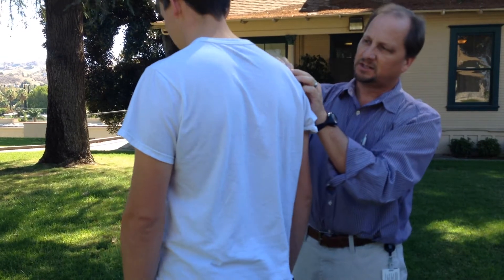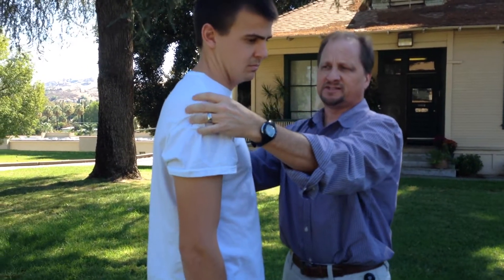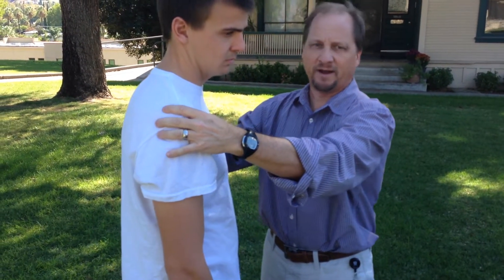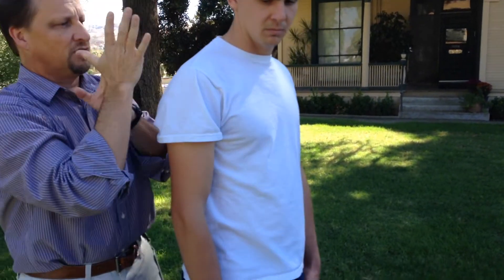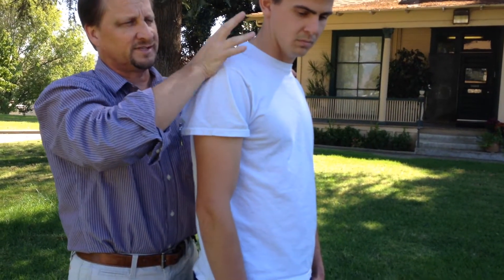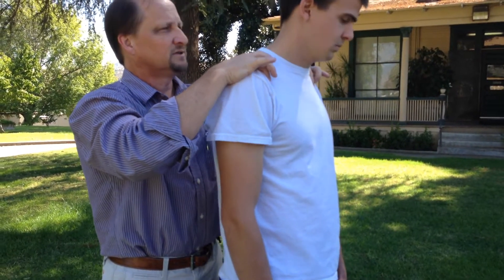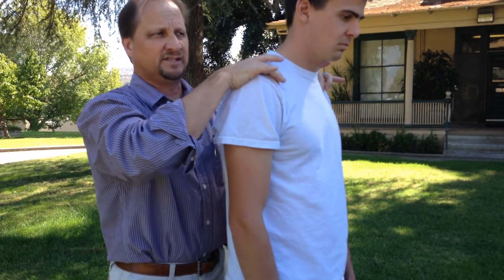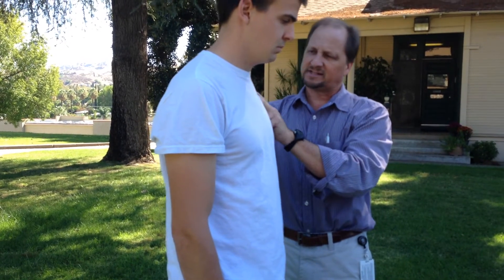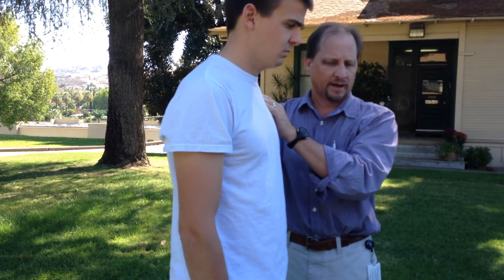Coracoid process — it's up front. The coracoid process can be a struggle to find, maybe a little painful, but it's right there. If it's a tough find, here's a simple way to go about it: come from the back side, put your palm right on the acromion, and angle inward — your first or second finger will be pretty much right on the coracoid process. Boom, get your middle finger right on that sucker, pretty easy to find. Otherwise you end up kind of poking around and going too lateral — come back in and there it is.